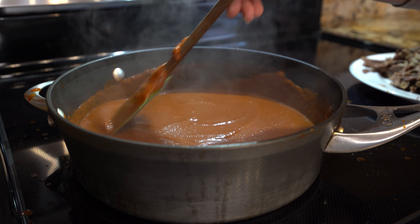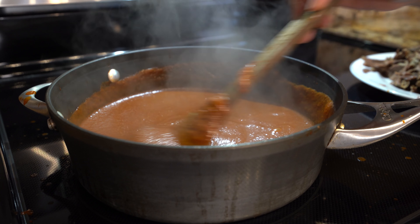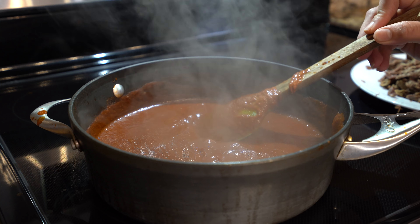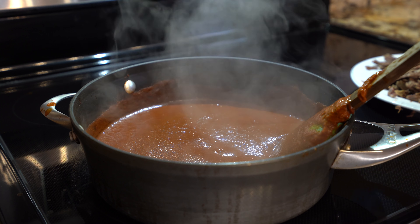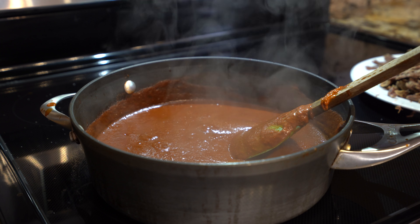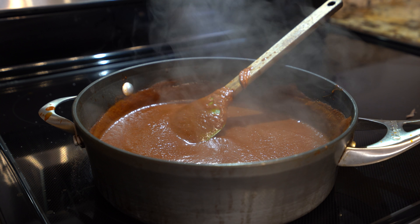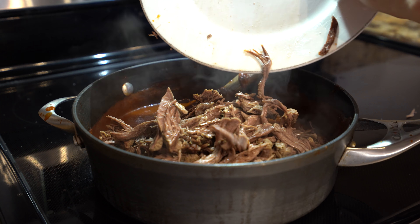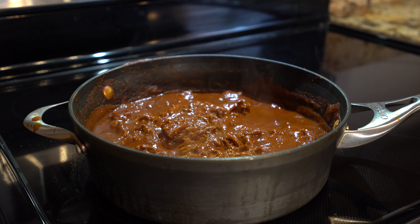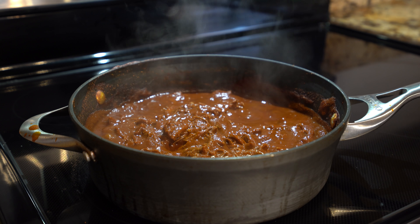We're just going to lower it down, keep mixing it, and wait for that to come to a full simmer. Once it simmers like that, we're going to try it for salt and add a little bit. Now we're going to add our meat, mix it, and let it simmer for 5 minutes. After 5 minutes, we're going to turn it off and set it to the side.